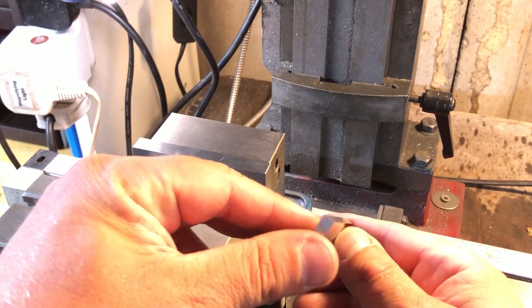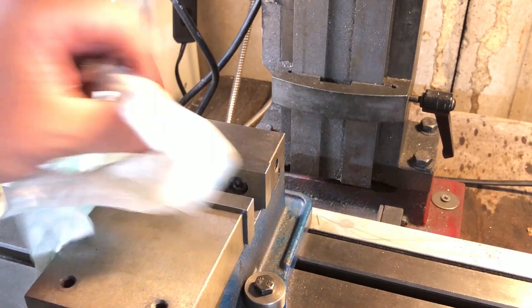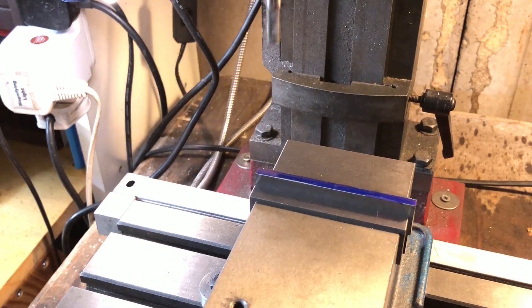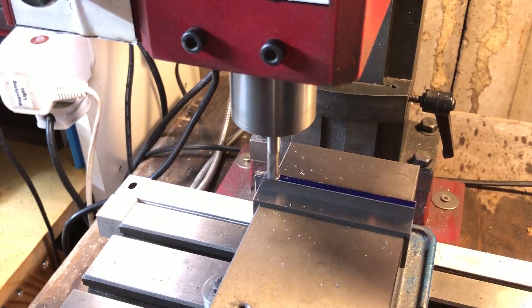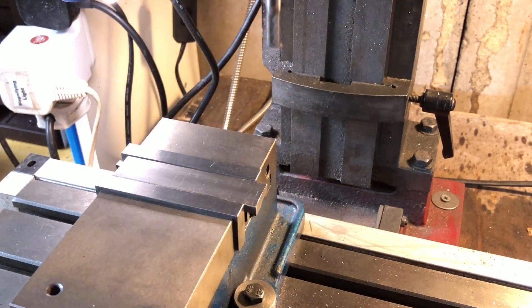The edges of mild steel flat tend to be slightly rounded, and as this is going to be a very visible piece I'm going to sacrifice a few thou of width just to take a pass off each edge. The sharpie is there purely so that I can see when I've removed enough material. Flipping the part and repeating finishes this completely unnecessary operation. At least while I'm at the mill I can usefully square up one end for reference.